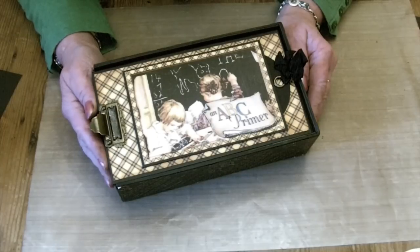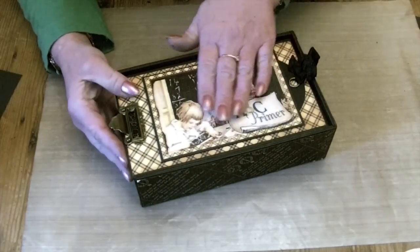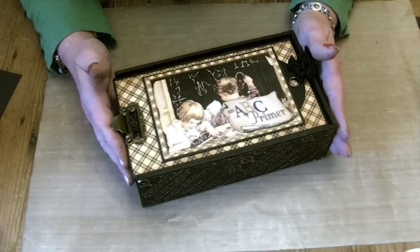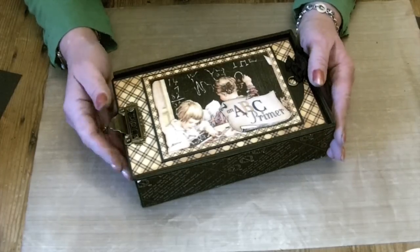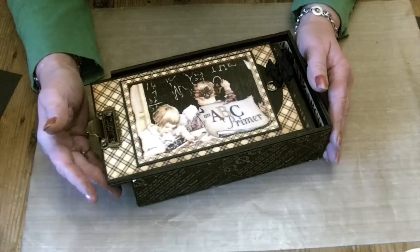I love the new additions — the new chipboard elements and the new colours; they've added blue into it. But some of the old images are still there, and so I thought I'd make something that was school themed and came up with a new pencil case box design with an album inside it.